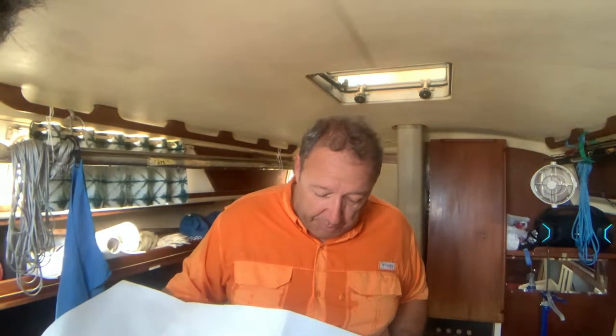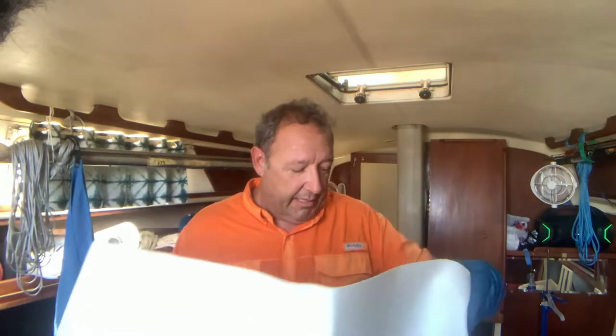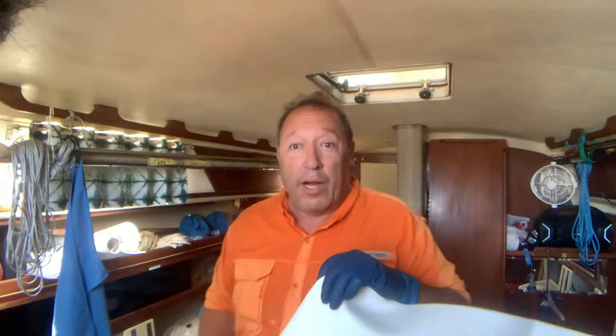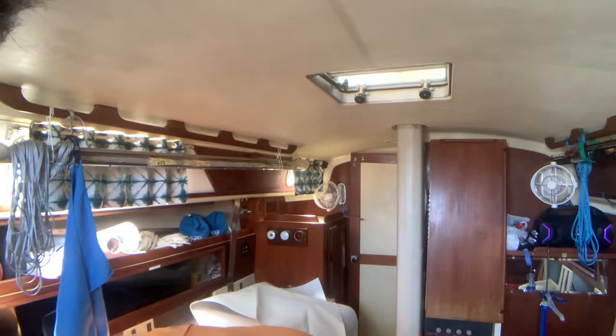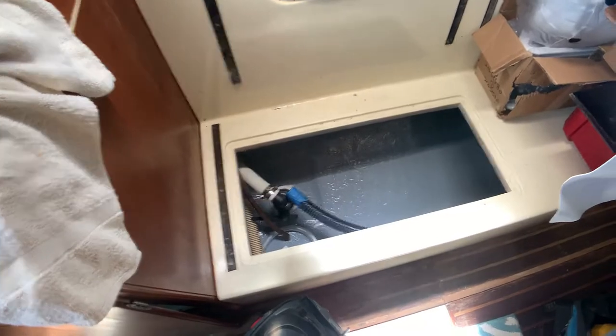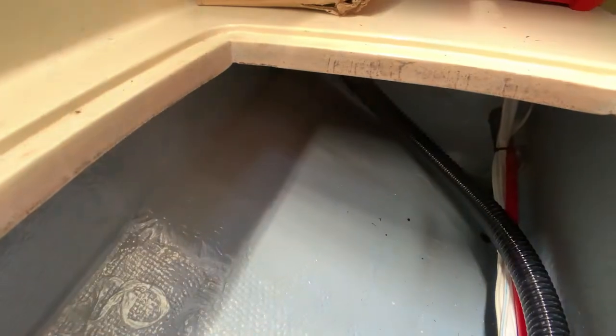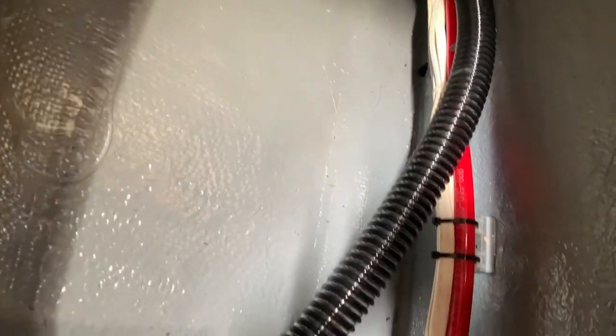I need to give this a little vacuum and a wipe because it's been sitting in that locker for a while. Let me show you where this is going. This is our locker — from previous videos you may remember I went ahead and painted everything, tidied up all the wires and hoses.